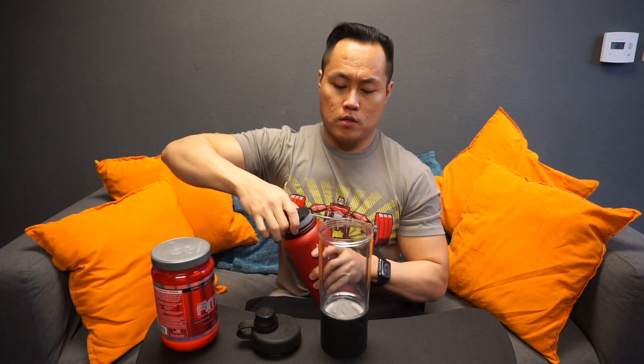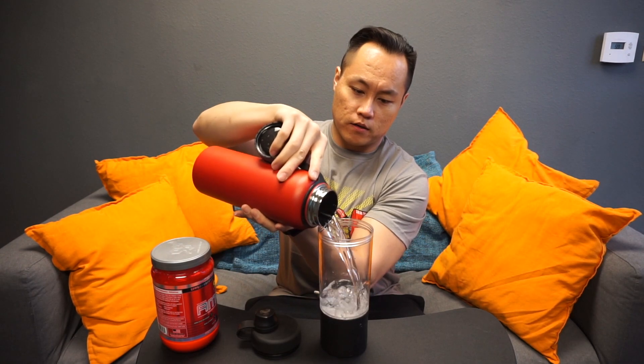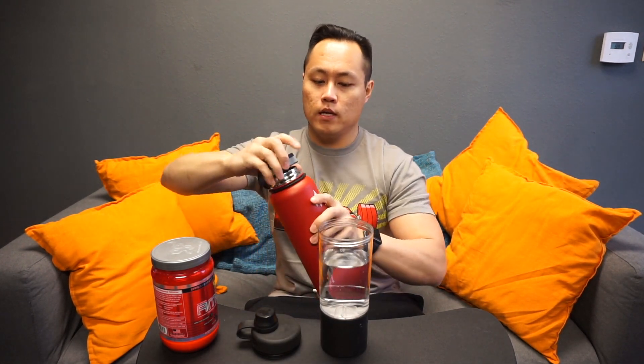You've got your middle piece, which holds 600 milliliters of fluid. Then you would take your top piece off here, grab your water, and pour that all in there.